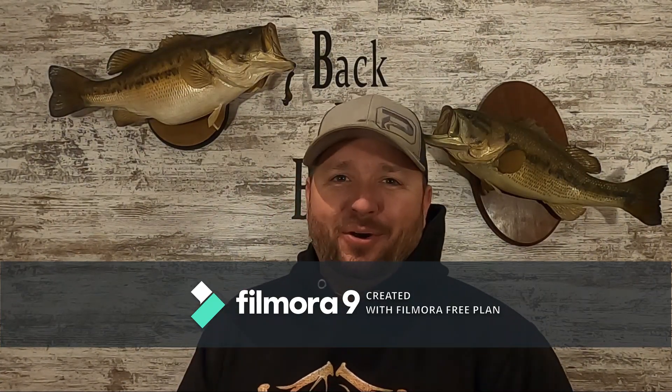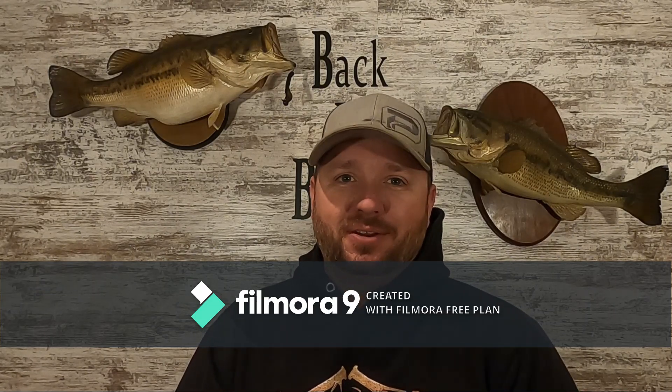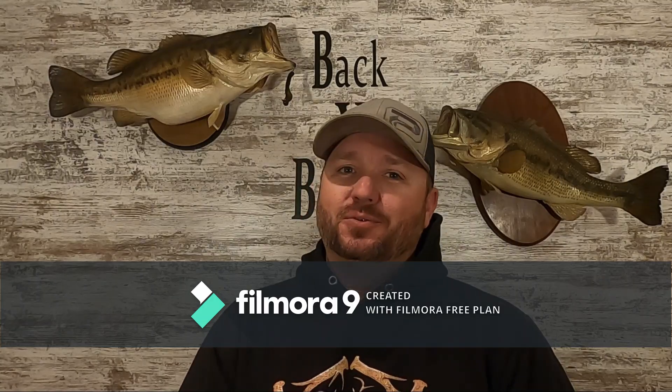What is going on, Bass fans? Today we are going to touch on the subject of winter fishing and a few tips to get you a few more bites.